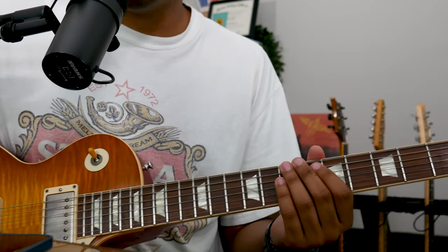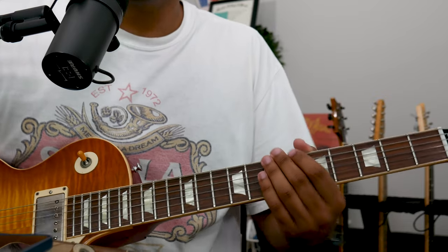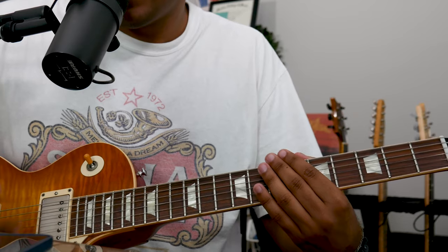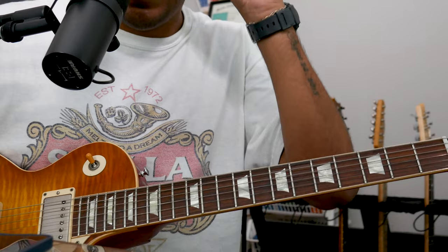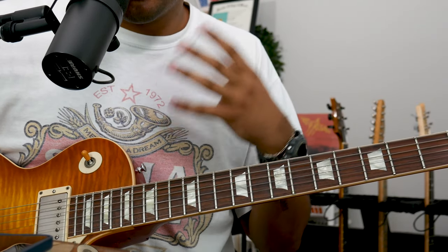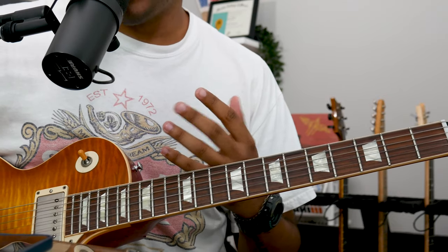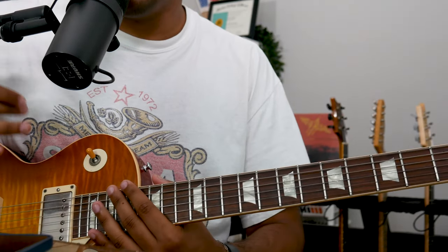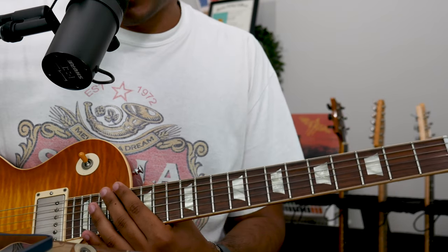So that would be your foundation for your loop. And it's also just great to know what is happening beneath your solo, because soloing is cool, but if you have the knowledge of what's happening beneath the soloing, that's going to help you a lot more in making the song your own and really having full control of it. So that's our chord progression.